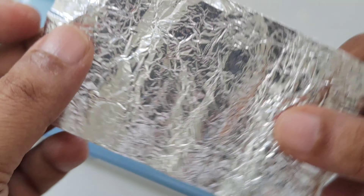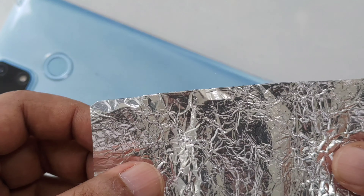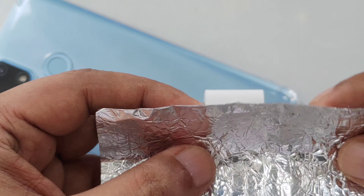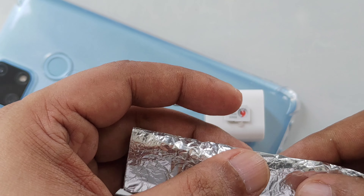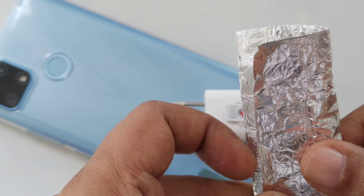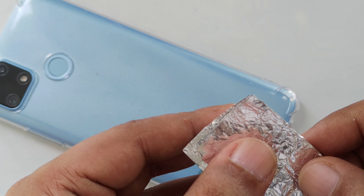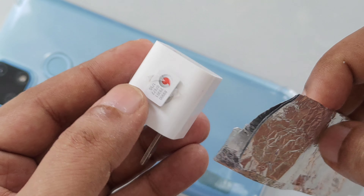We need aluminum foil here. Just wrap the charger with it, like this, as you can see.